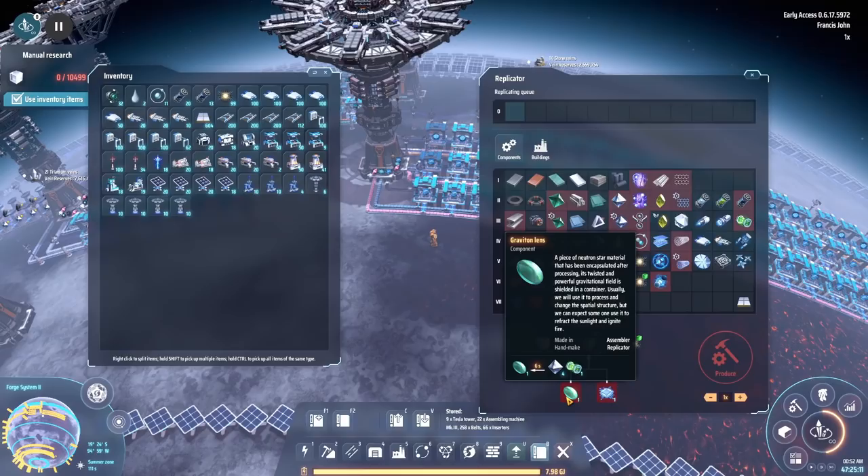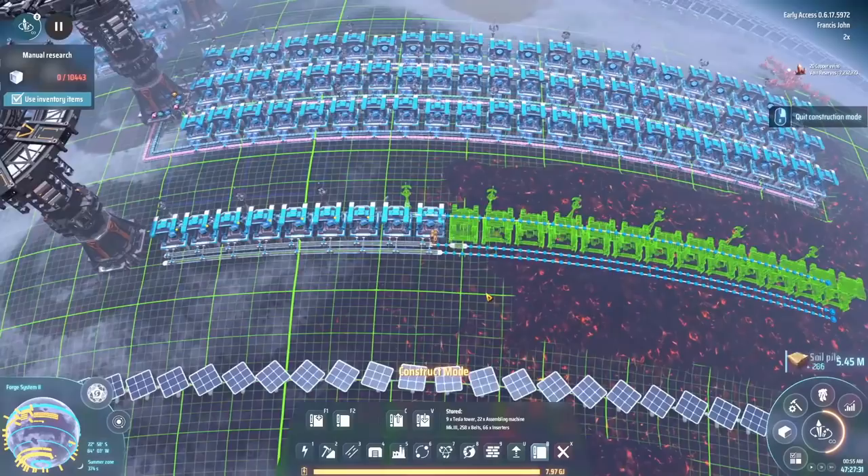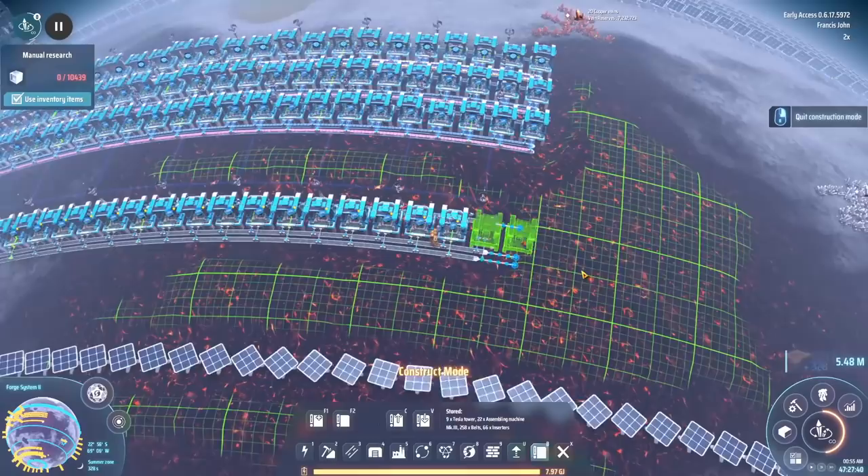With that done, we can finally get around to making warpers — wait, no. We have to make gravitational lenses first. Okay, gravitational lenses, then we're making warpers. Gravitational lenses are two in, one out as well, so we're just going to do it the same way again.